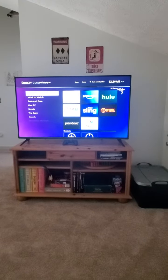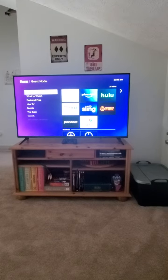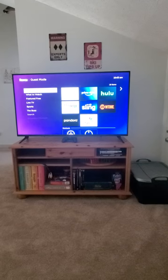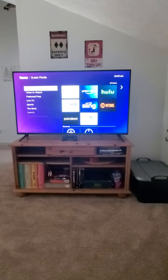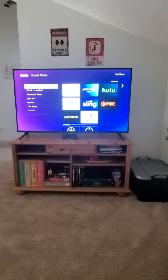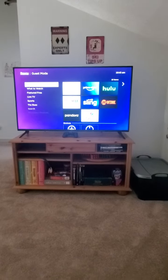Once again, this is for the gaming system and for the Roku setup up in the loft of Memories Lodge. If you have any questions, hit us up on the Airbnb or VRBO chat and we'll be sure to answer any questions for you. Thank you.